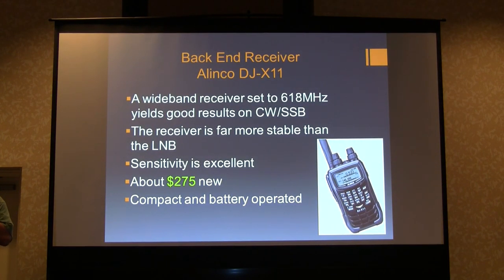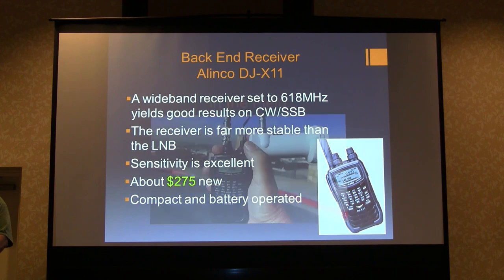For local monitoring of beacons in LA, I use a Linco DJ-X11 — one of a whole bunch of DC-to-daylight handheld receivers. There's lots of discussion on eHam about which is better, but this one's pretty new. It works equally well on sideband at 1296 as at any other frequency — really good receivers, far more accurate than anything I've plugged into them, and they run on battery for a long time. They're about 275 bucks; you can get an unblocked one for 450 bucks. In the field: I've got a battery in my pocket, the LNB in one hand, and the receiver in the other, and I can listen to local beacons.